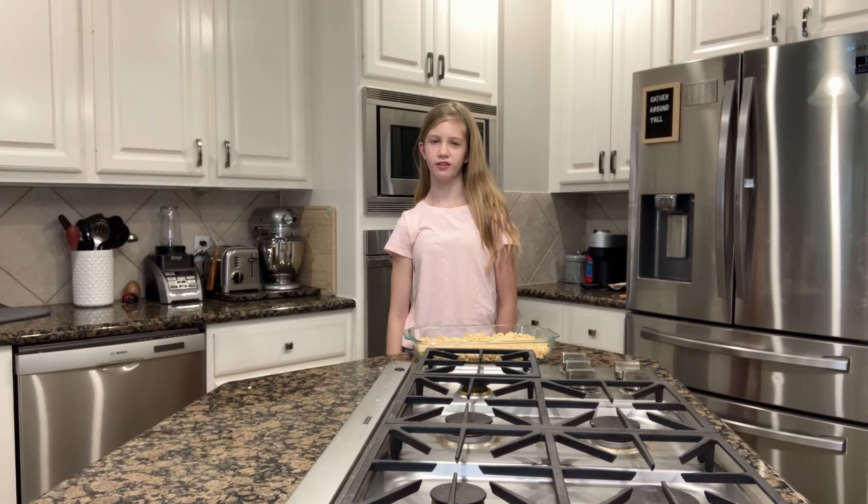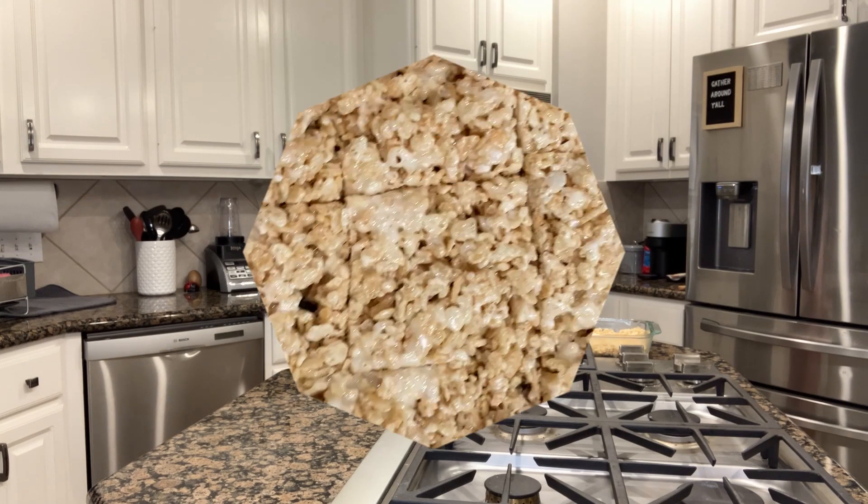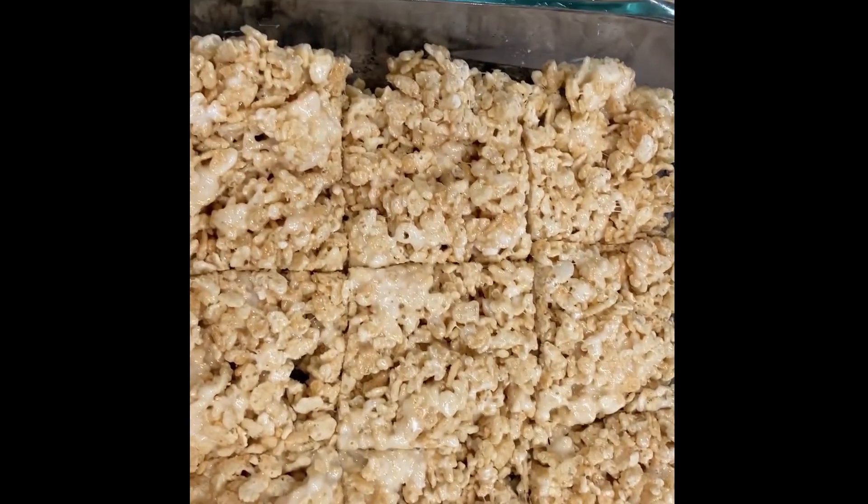Now stick it into the refrigerator until it hardens just a little bit, so it's not too soft to eat. Then cut the mixture into pieces. This is what the finished product looks like.